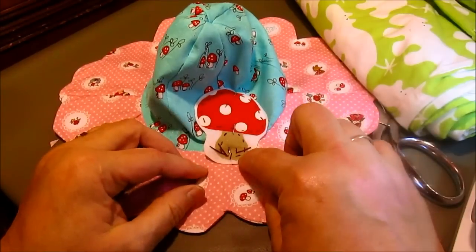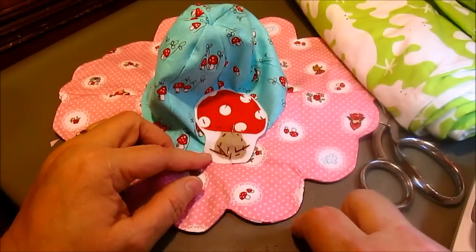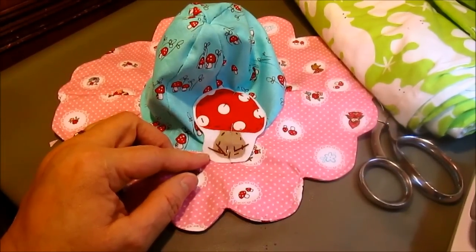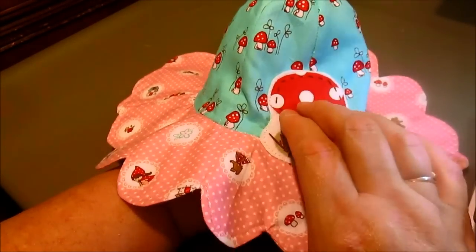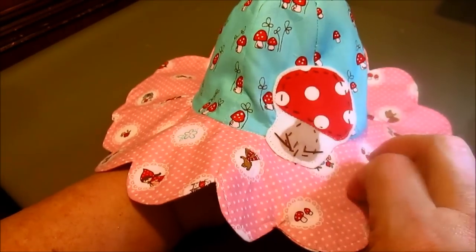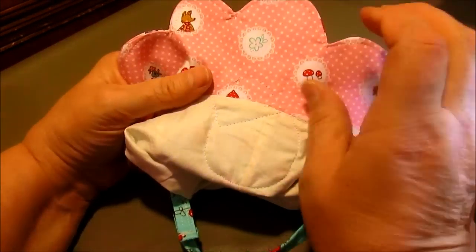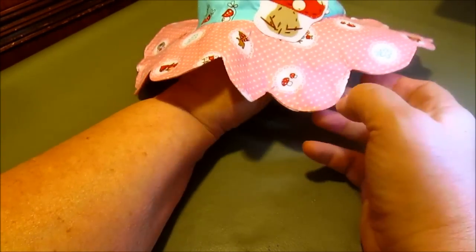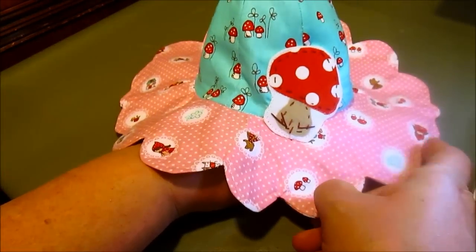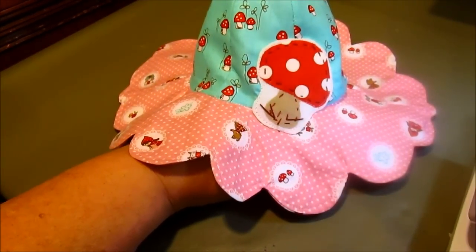I decided where I want to put my appliqué, pinned it in place, and now I'm very carefully sewing around the edge on my sewing machine. Here it is all sewn — I put it partially on the brim and partially on the crown, sewn through all layers. Here is our finished little Daisy Doodle Sun Hat. I hope you enjoyed this tutorial and I hope you'll enjoy the pattern. Thanks, till next time!